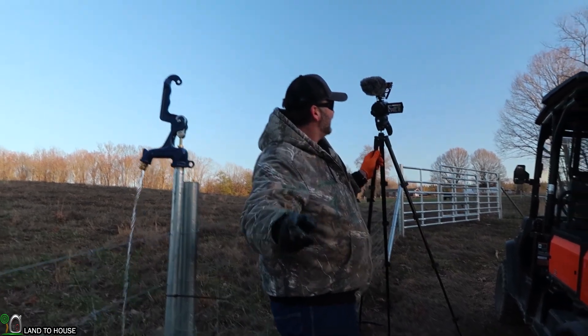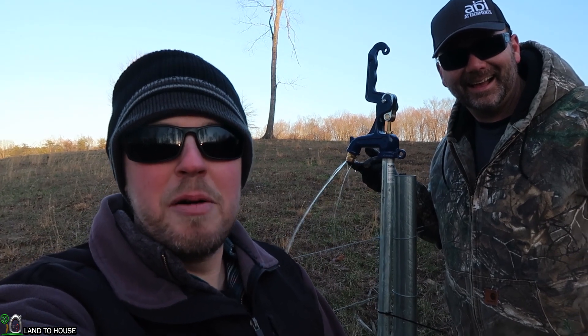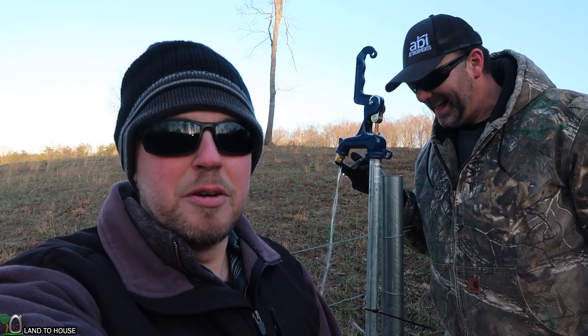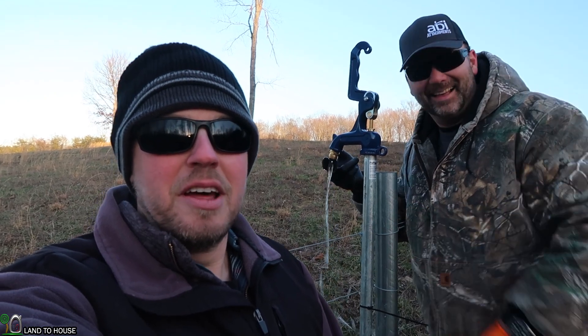This video is going to be about how to set up a passive water system for your cows to keep around the creek. We've got Seth from Land A House here today, we're going to be having a blast. I know that was a short video but we braved the weather and installed a pump here in the middle of winter. If you haven't heard about Josh with the Stony Ridge Farmer then check him out and do subscribe.